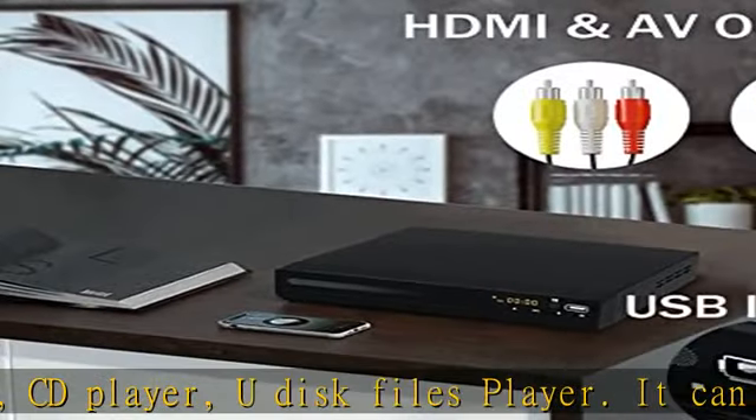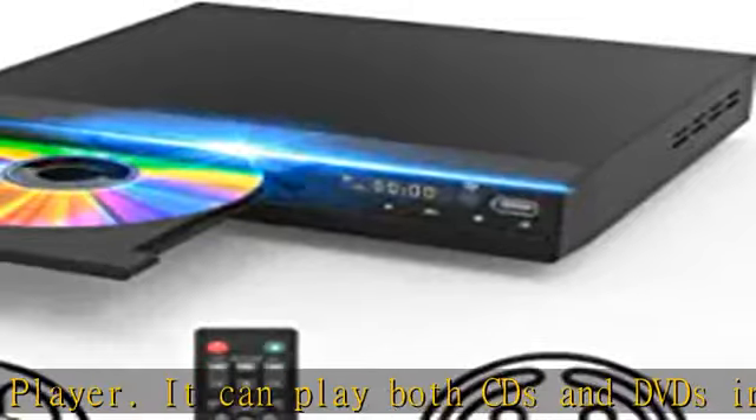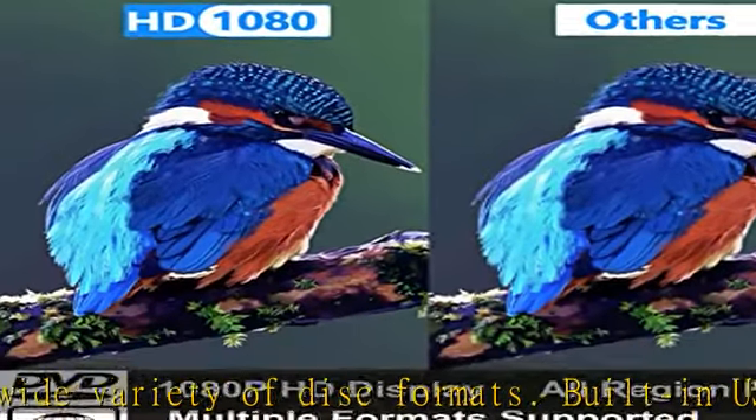Built-in USB 2.0 port for playing digital media files directly. You can enjoy your own pictures and videos — 720/480/576 video files including AVI, MPG, MPEG-4, and VOP — from your USB stick.